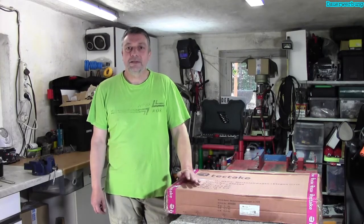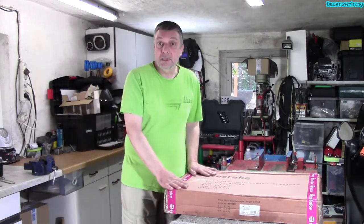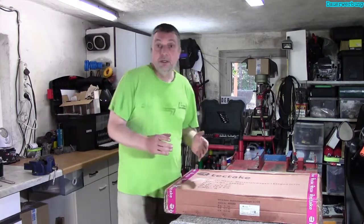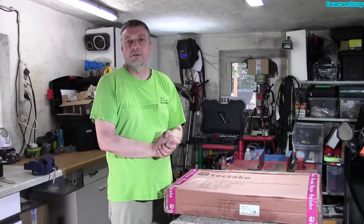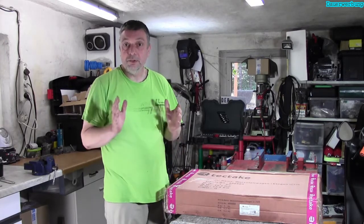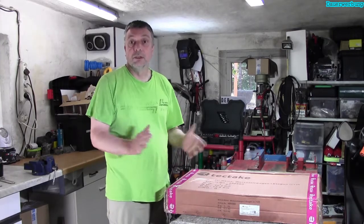Hallo und herzlich willkommen bei der Scooterschrauber. Heute habe ich hier ein Paket auf der Bühne, was angekündigt war. Heute kam DPD und hat mir dieses Paket übergeben und ich möchte es gemeinsam mit euch auspacken und aufbauen. Karton auf und los geht's.